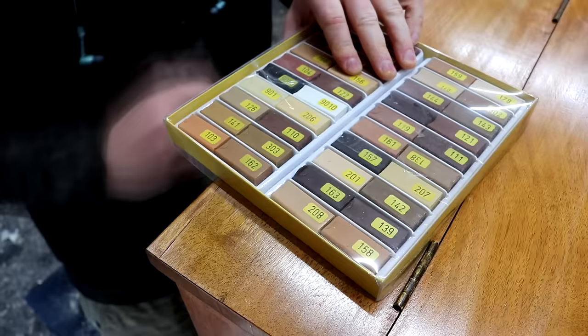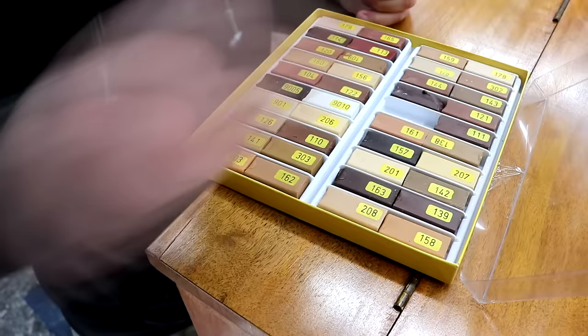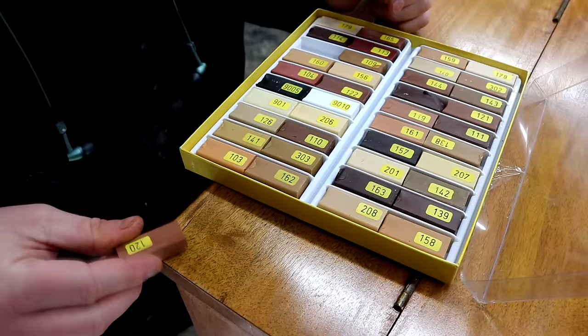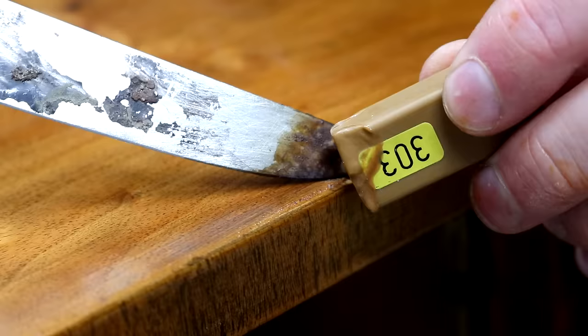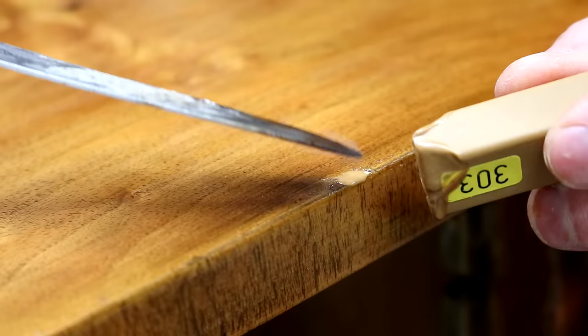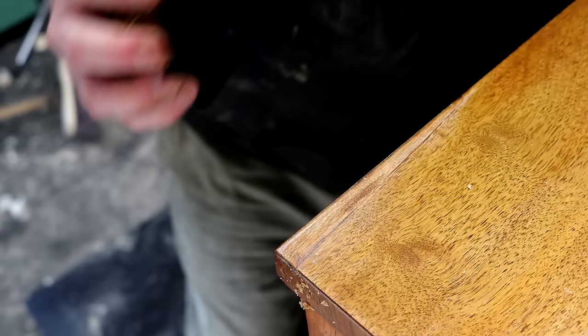Unfortunately I had a few hairline gaps around my veneer patches so I thought I'd try using some hard wax sticks to fill the gaps. First I need to find the closest colour match and then I can heat up an old butter knife and get some in there. There was also a small dent on the front edge of the top panel that I could fill too. And then the excess wax can just be scraped away.